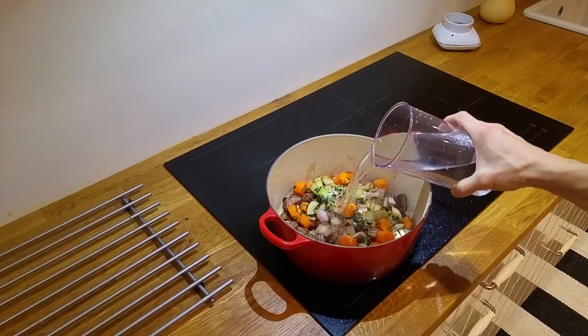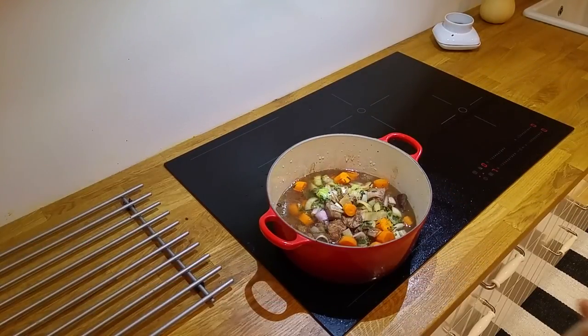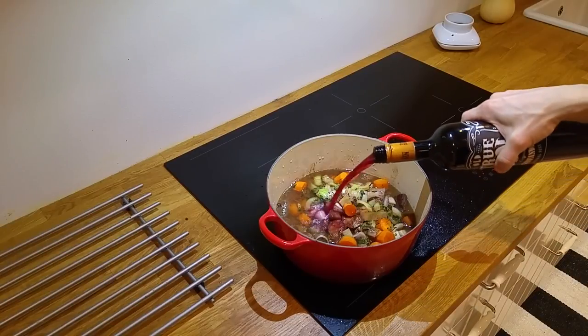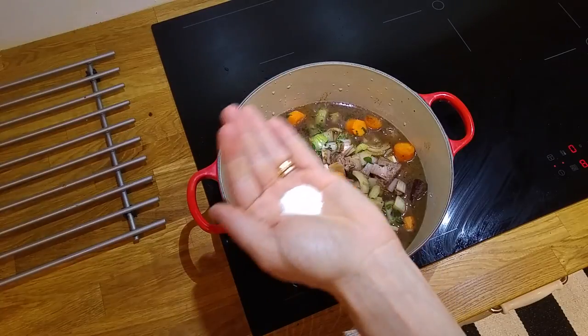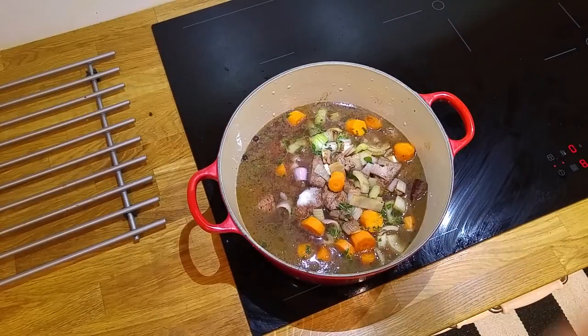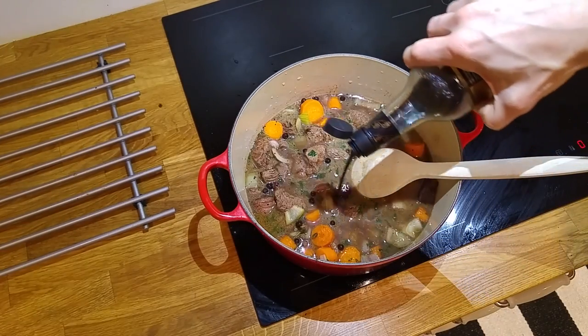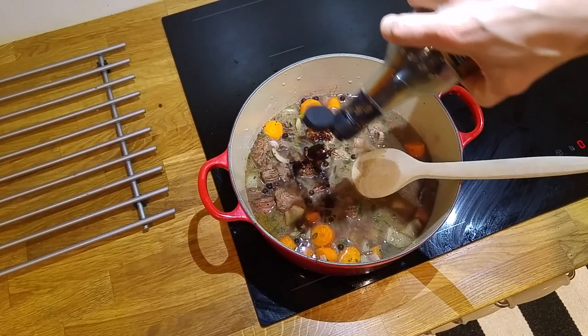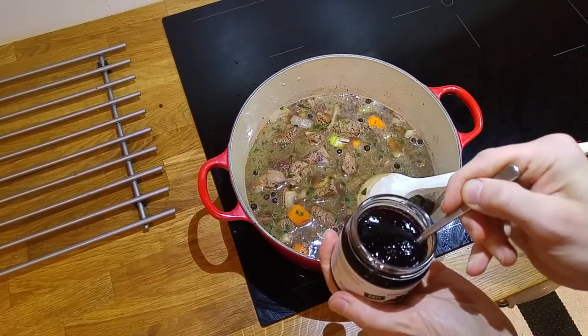Before we start to boil the meat we add just enough water so that all the meat will be submerged. And if you haven't got enough water you can fill it up with some more red wine. We add salt, black pepper, soy sauce and some blackcurrant jelly.